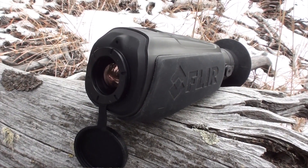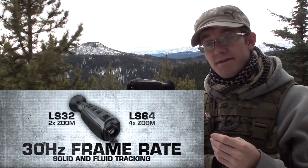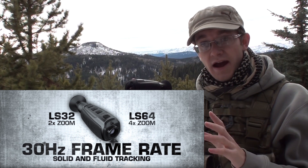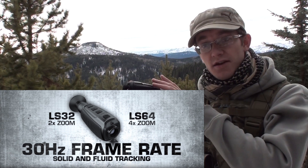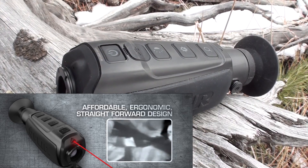The second is that this unit runs at 30 Hertz in the law enforcement model. The export version is 7.5 Hertz, identical to the Scouts, but the standard one that any American citizen would buy runs at 30 Hertz, so it's a live updating feed.